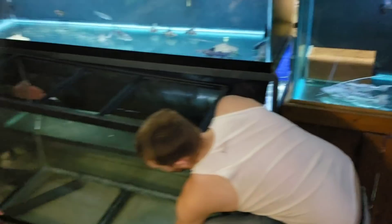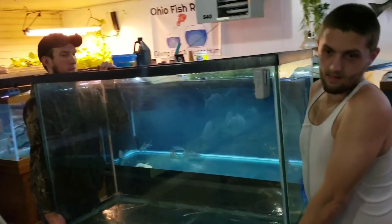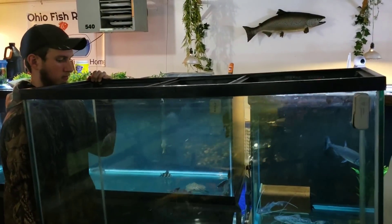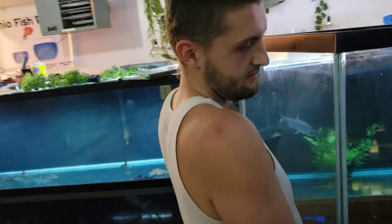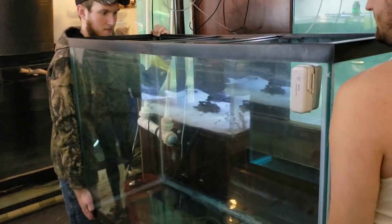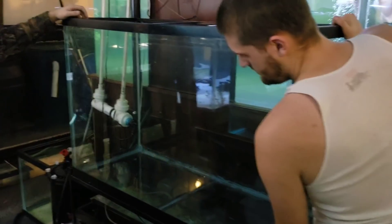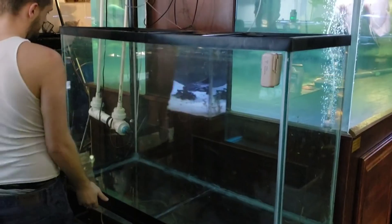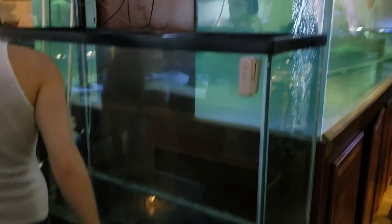Alright, we're going to go ahead and put this 110 up on the stand now. Check which side is the front before you put it up — that's always a good thing to do. Put your front side forward and you're good to go. Okay, so now the 110 is on there and the 75 is underneath. Awesomeness.